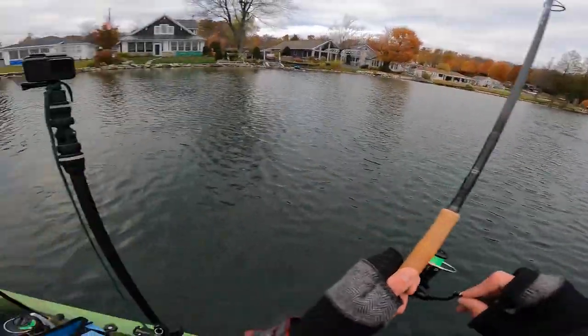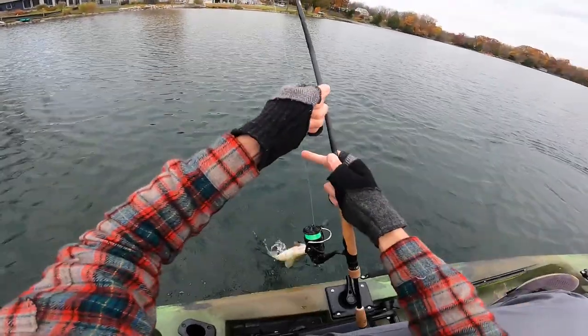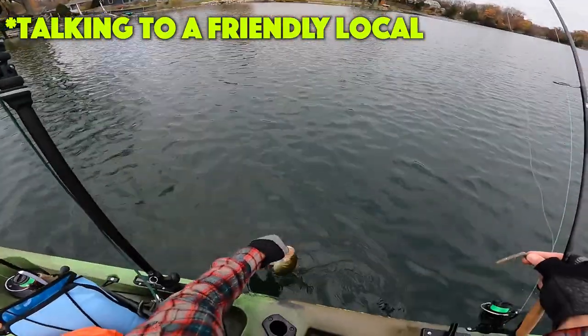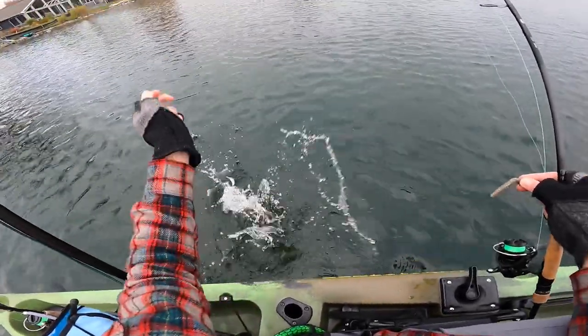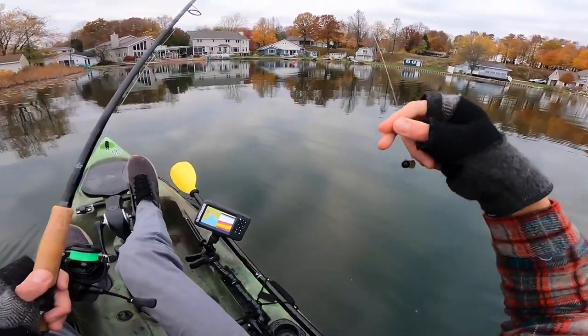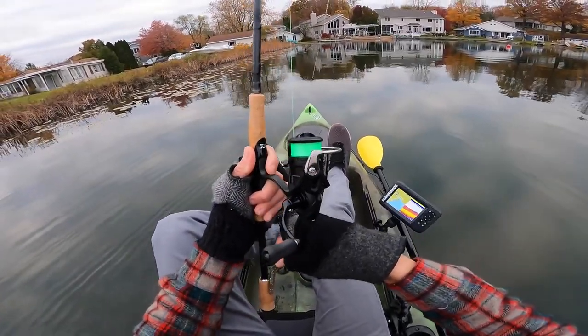My drag is too loose now. This one was off a little deeper — just another little bass. That's your backyard bass right there. I'll send them right back to you. I'm going to switch back to the other Ned Rig — I have a little more confidence in that one.